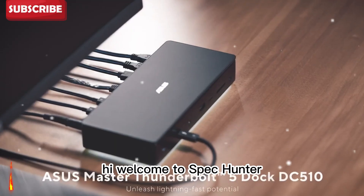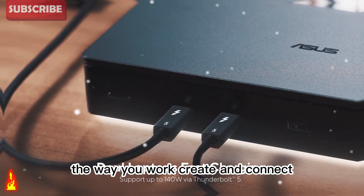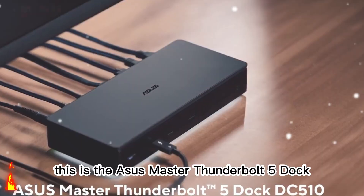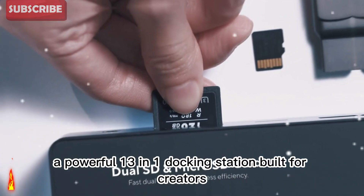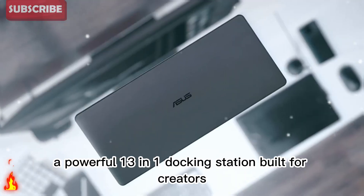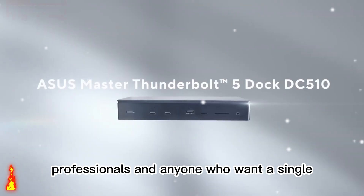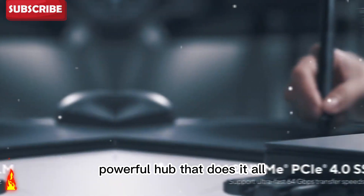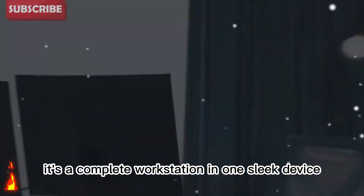Hi, welcome to Spec Hunter. Today, we're looking at something that changes the way you work, create, and connect. This is the Asus Master Thunderbolt 5 Dock, a powerful 13-in-one docking station built for creators, professionals, and anyone who wants a single, powerful hub that does it all. It's not just a dock — it's a complete workstation in one sleek device.